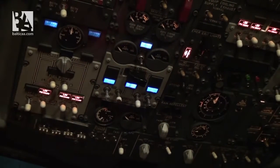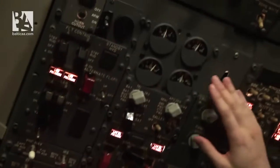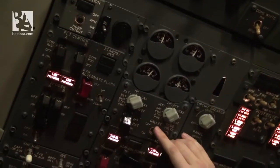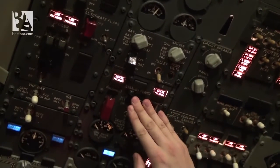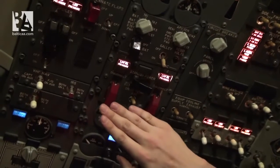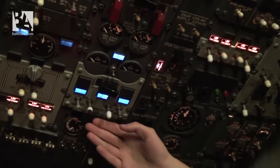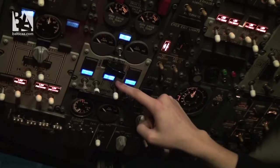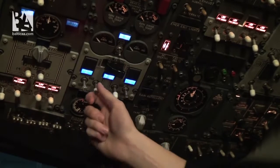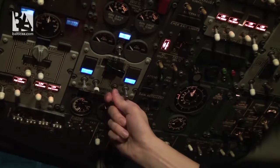We start the APU — put it to on and to start for three seconds. The APU is now starting; we continue with the overhead scan. We check that galley power is on, standby power is closed, and generator drive disconnects are closed. The APU has started, so we put generator one on bus and generator two on bus.